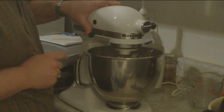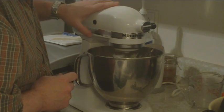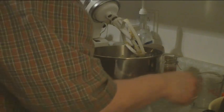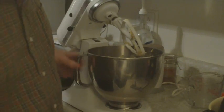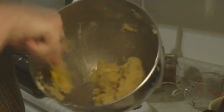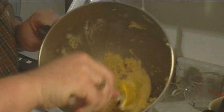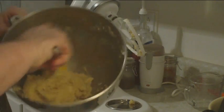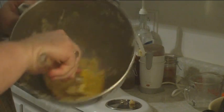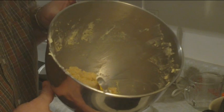You can smell the wonderful smell of almonds in here. I'm going to show you what it looks like — it's kind of like a chocolate chip cookie dough. It doesn't look any different from what any other cookie dough would look like. I'm going to mix that up and when I come back I'll be putting it on the cookie pan.